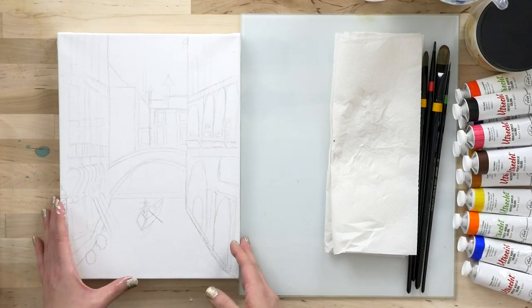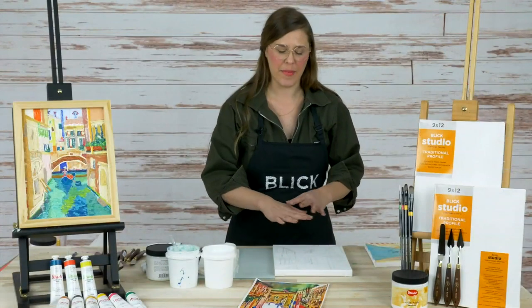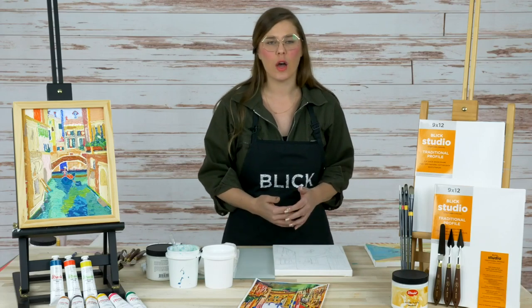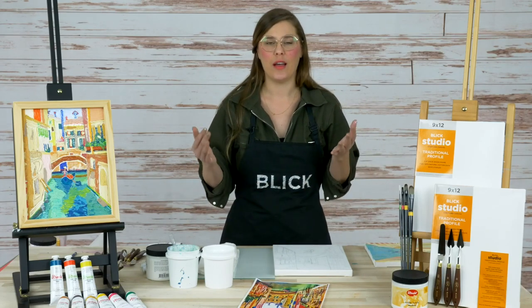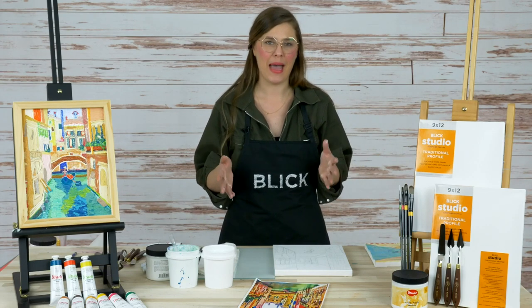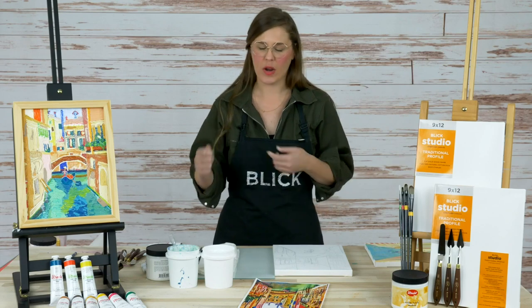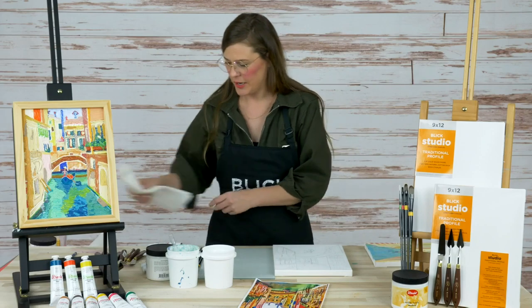Once you've got your sketch ready, you're going to want to make an underpainting. The underpainting is the part of the painting you lay down first — it maps out where you want your colors to fall. Then we're going to work over that with a painting medium, the Utrecht matte and gloss gel mediums, mixing that right with our paint and laying it down on our canvas.